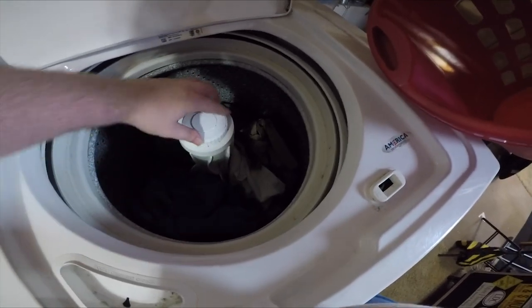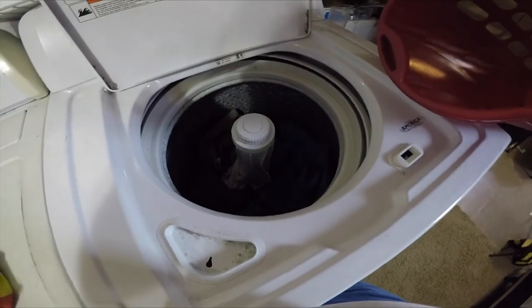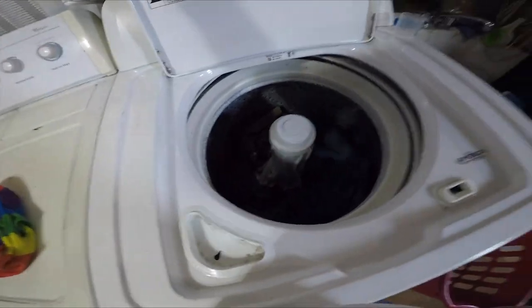You don't want one side sticking up more than the other. You want it all fairly even in there, and that way it gets evenly spread when you add your soap and your water to it.